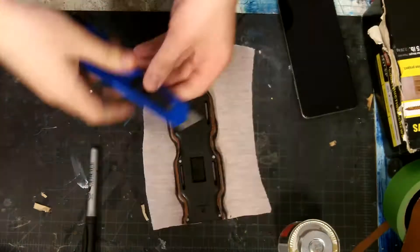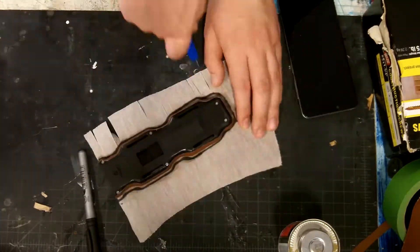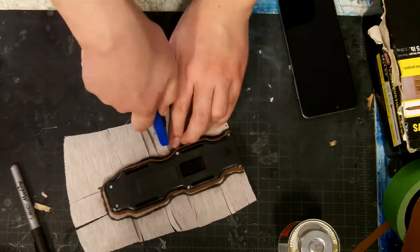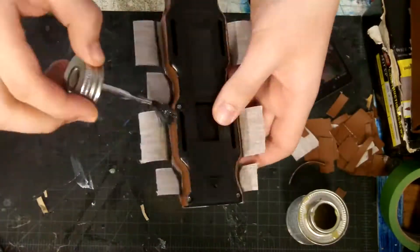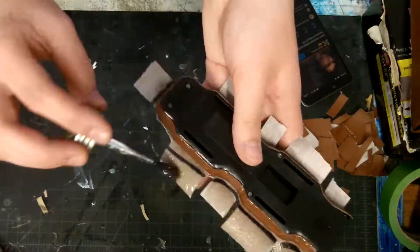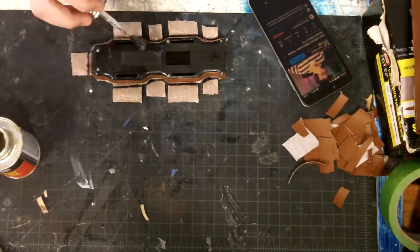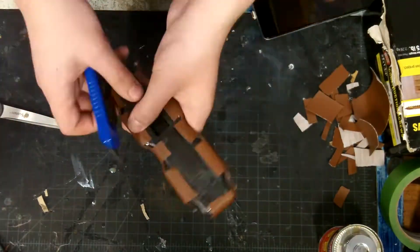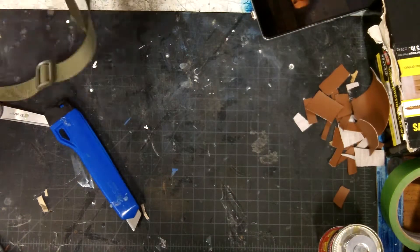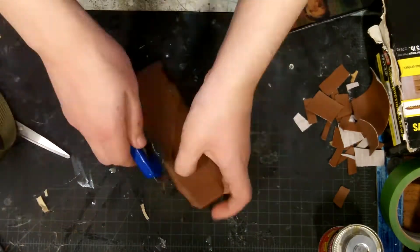Then I made the top part of the leather covering by gluing the sheath to some leather and then cutting out strips so that it would go over the sides of the sheath, just to cover some gaps and to be attached securely.